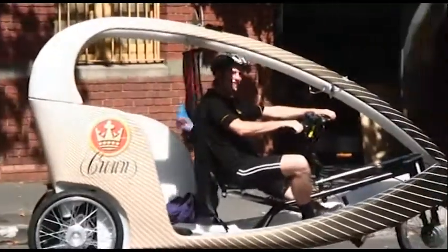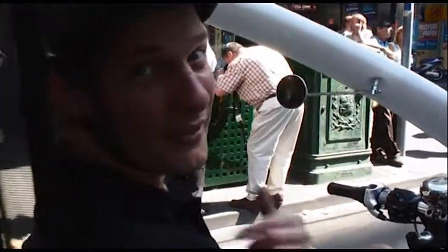This is the future of transport in the CBD — no emissions. Just lots and lots of carbohydrates for me.